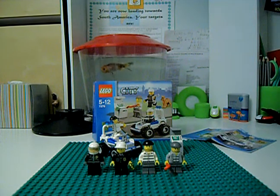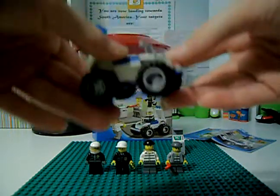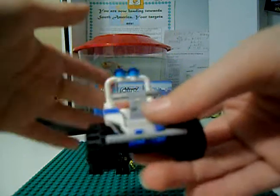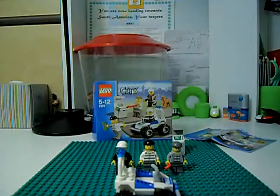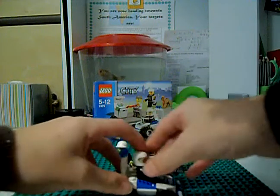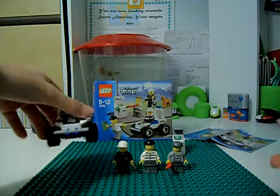Next we'll go on to the main set. First we've got this police ATV — it's got a printed brick at the front that says Police. It also has a place for the driver to sit, some flashing lights, and a guard at the back. You have to twist his hands so they're on the side, then put his legs down so he's sitting, clip him in, and put his hands onto the grips. That ATV is pretty awesome.